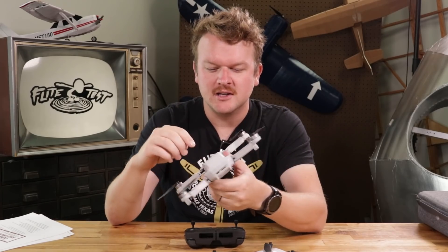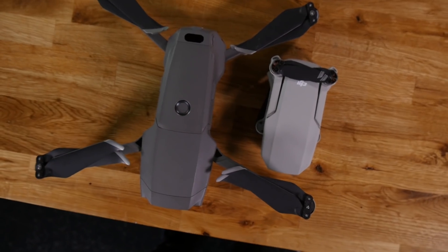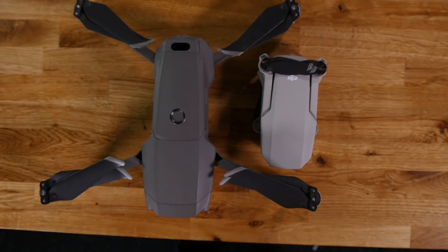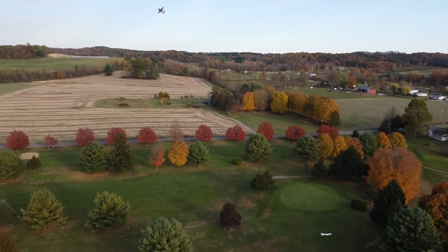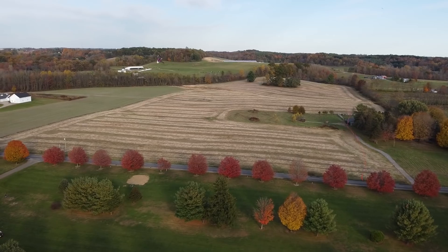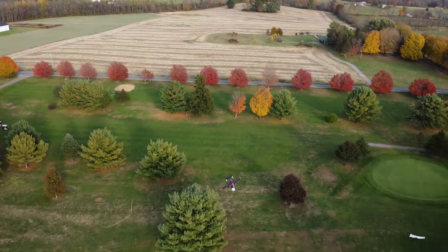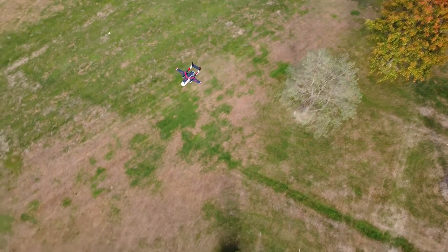Speaking of differences between this and its bigger brother the Mavic 2 Pro, this is also running the video signal off of a Wi-Fi signal. It doesn't have OcuSync, which might be a deal breaker for a lot of people. But I have to say that I was very, very impressed with the quality and the range performance of the video downlink. We were using it on an iPhone and flying all over this golf course — granted, we are in the middle of nowhere so there's not a lot of RF noise out here, but overall it was very, very good performance.